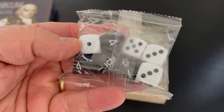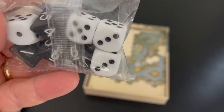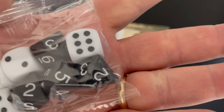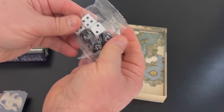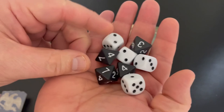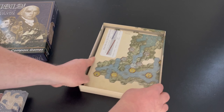There are a bunch of dice here. You've got four traditional six-siders, and then you've got four eight-siders. That's kind of unique — it uses both eight-siders and six-siders, which is not something you see every day. Nice looking dice.